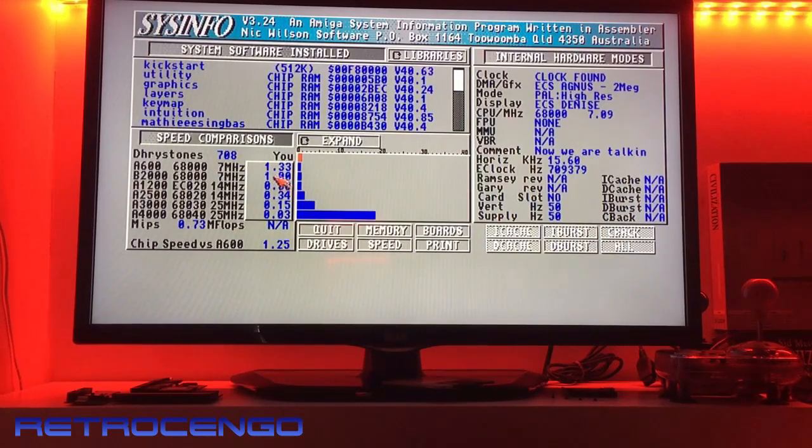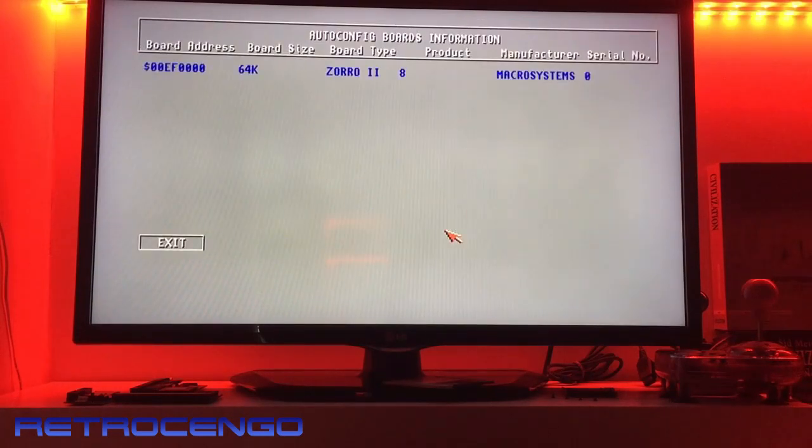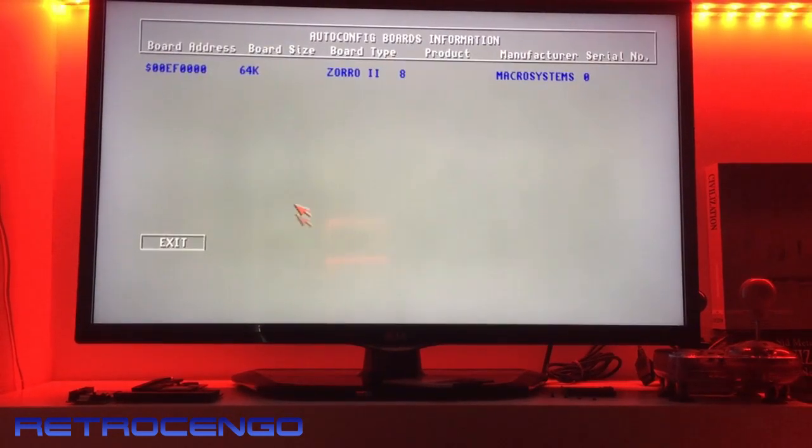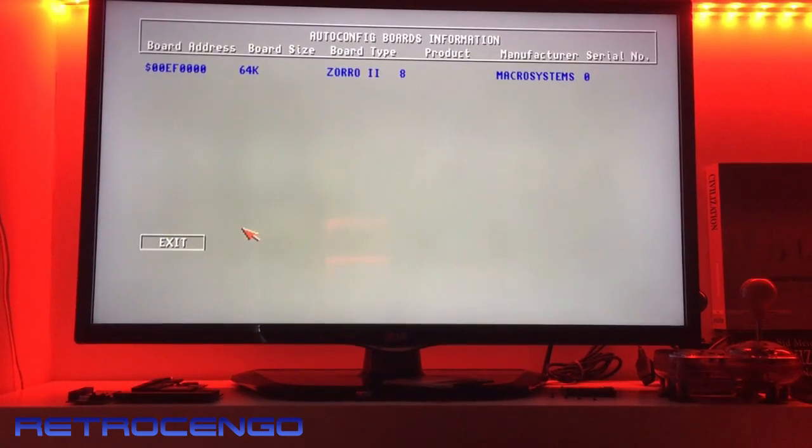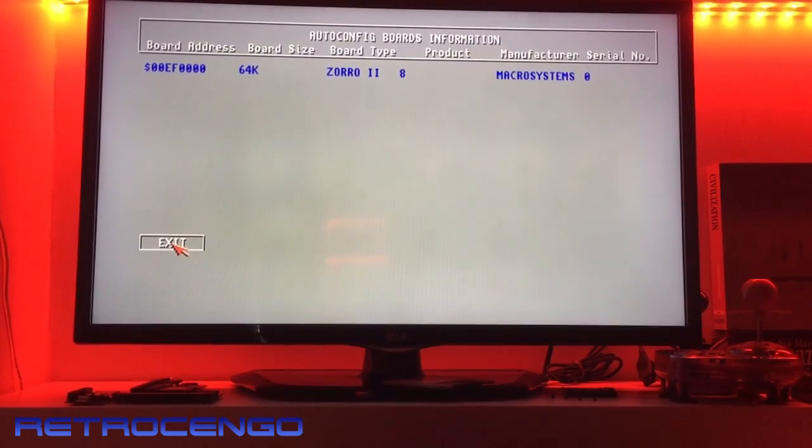It runs as an Amiga 2000 with a built-in hard disk. 'Flops not available' — that's because we have no FPU, that's why. Now the most important test: Zorro 2. Of course, the original Amiga 500 and Amiga 2000 did not have Zorro 3, so they use Zorro 2 boards.